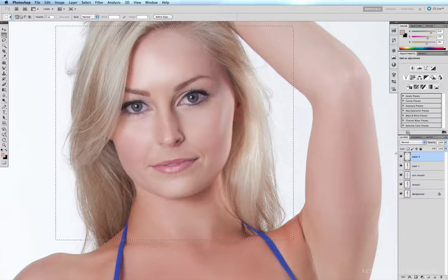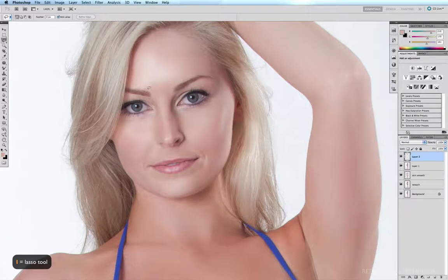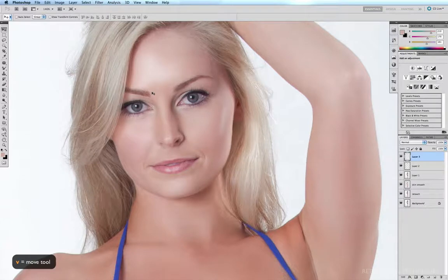I'll click OK. If we do a quick before and after, we can see we've just reduced the jawline a little bit and nudged the nose a little bit to the right. Command+D to deselect. Now the next thing I want to do is nudge the eye on my left a little higher. I'll grab my lasso tool with L, lasso around the eye, Command+J to copy onto a new layer, get my move tool with V, and use the arrow keys to nudge the eye up just the tiniest amount — perhaps one point up.